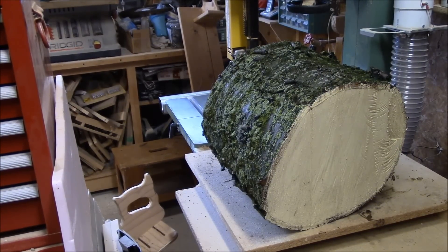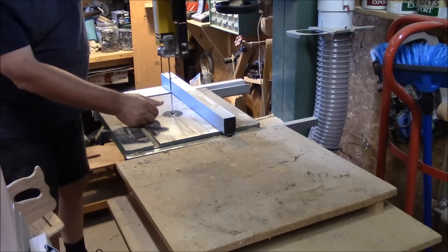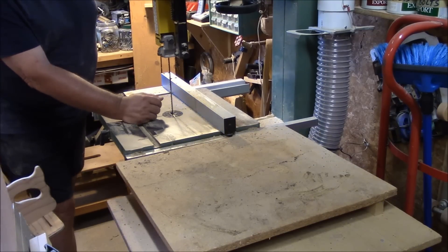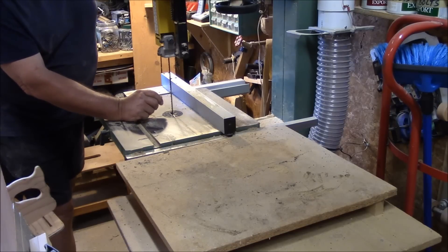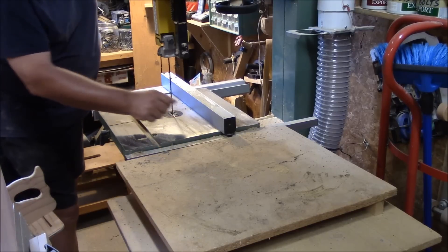We're going to cut this cherry log up into planks, or blocks, or blanks for turning — we'll see what we can make out of it. It looks like a pretty nice log. I don't know if she'll fit under the band saw, but we'll give it a try. The resaw blade I'm using is a three-point, half-inch wide. I usually run the three-quarter but mine is a bit dull, so I put in the half-inch and it seems to do all right.